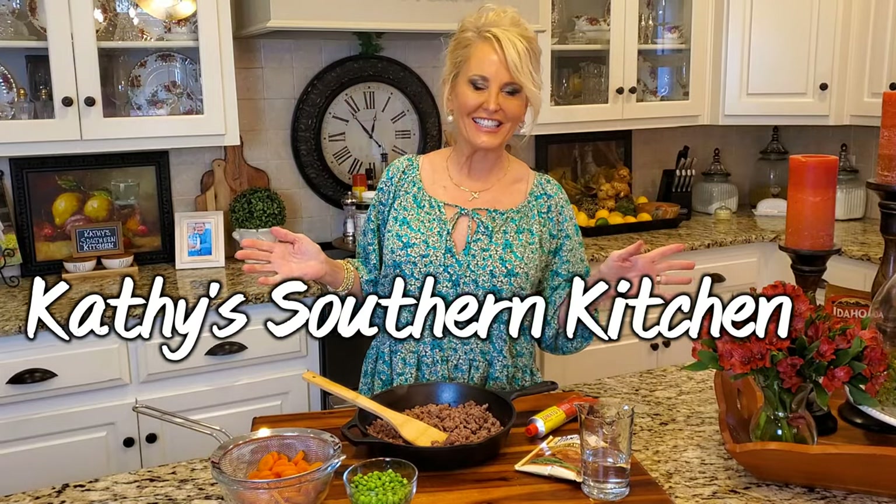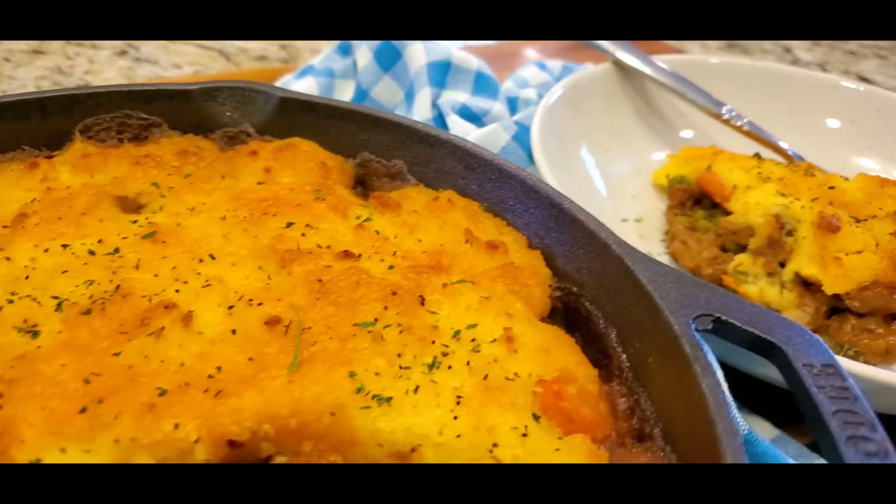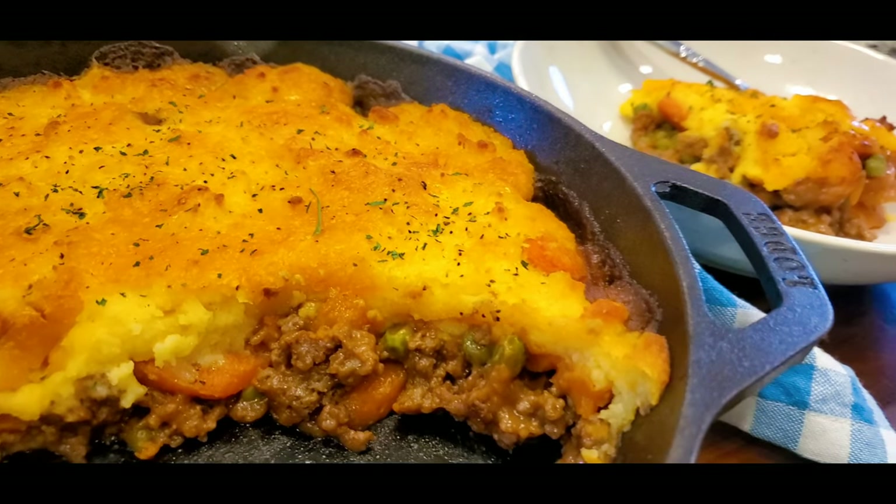Hello, welcome to my kitchen. Today I'm making an easy, delicious shortcut shepherd's pie. Boy, that is a mouthful and believe me, it is delicious.